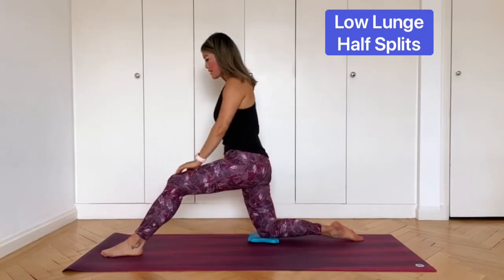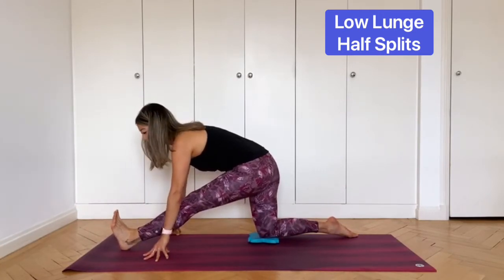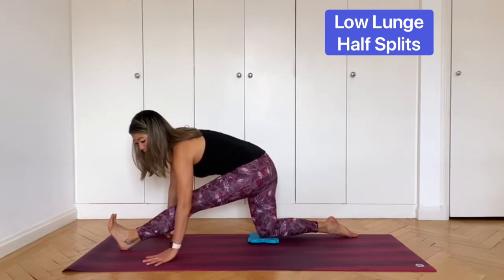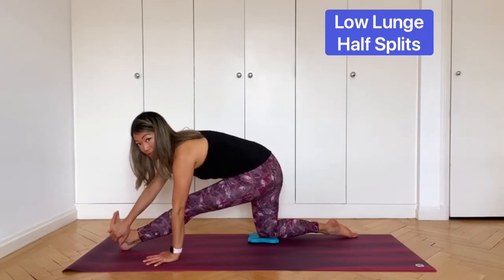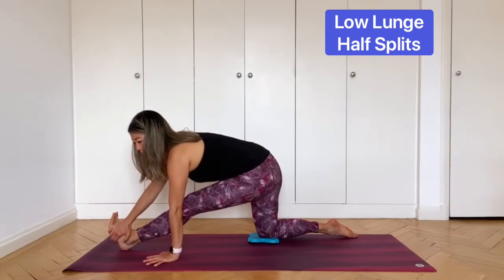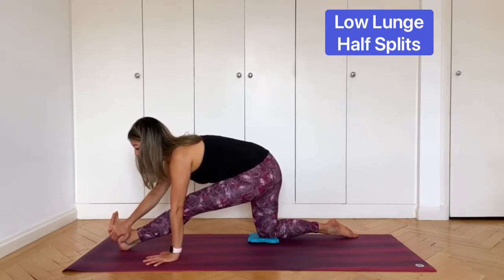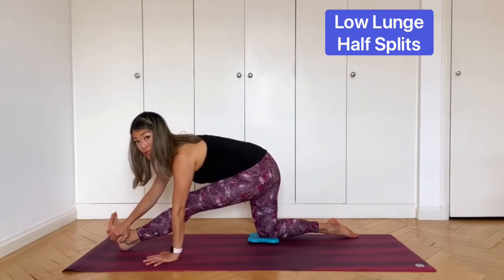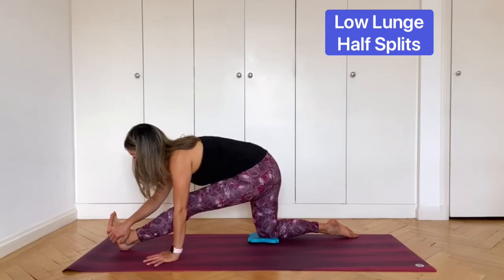Inhale, bring the weight back into the center. Flex your front foot, straighten your front leg, hands either side of the front leg. Inhale to lengthen your spine and exhale, fold forward. If you like, take your right hand and hold on to the outer edge of the left foot for a deeper stretch. Stay like this and breathe deeply, keeping the spine straight. Take two more breaths here, and you can release.